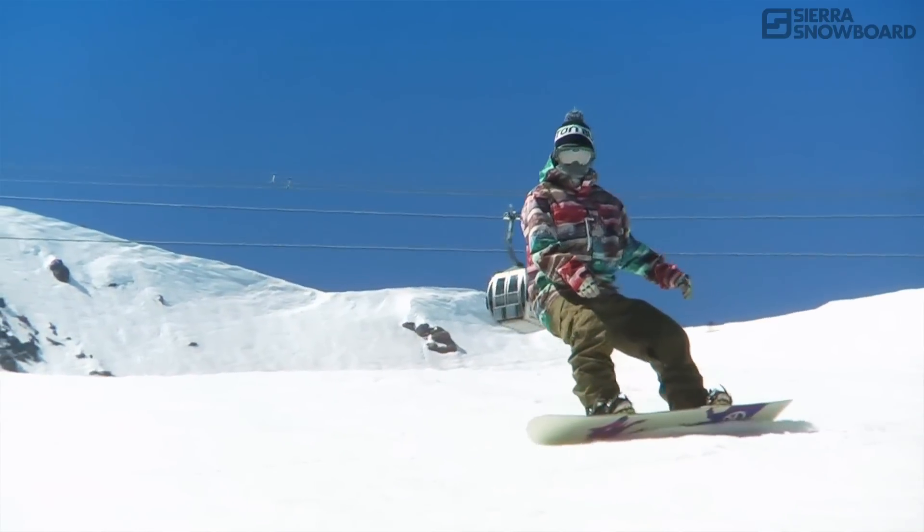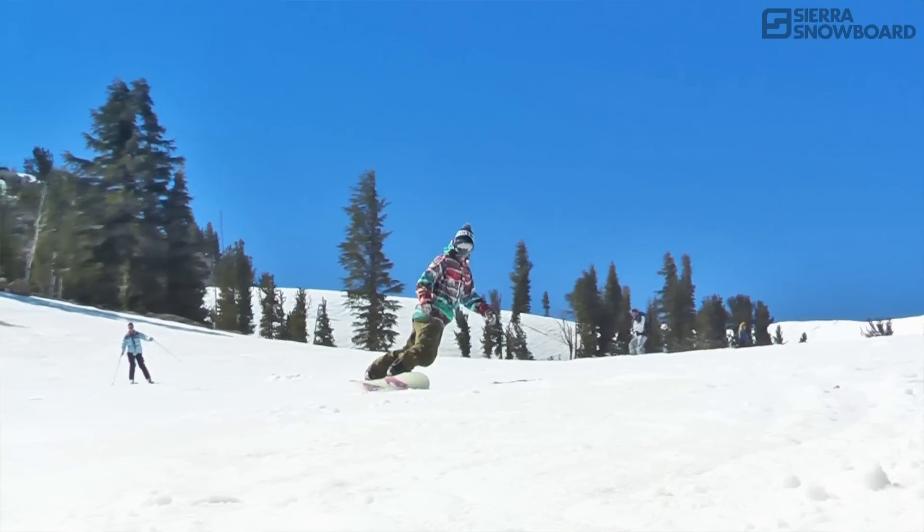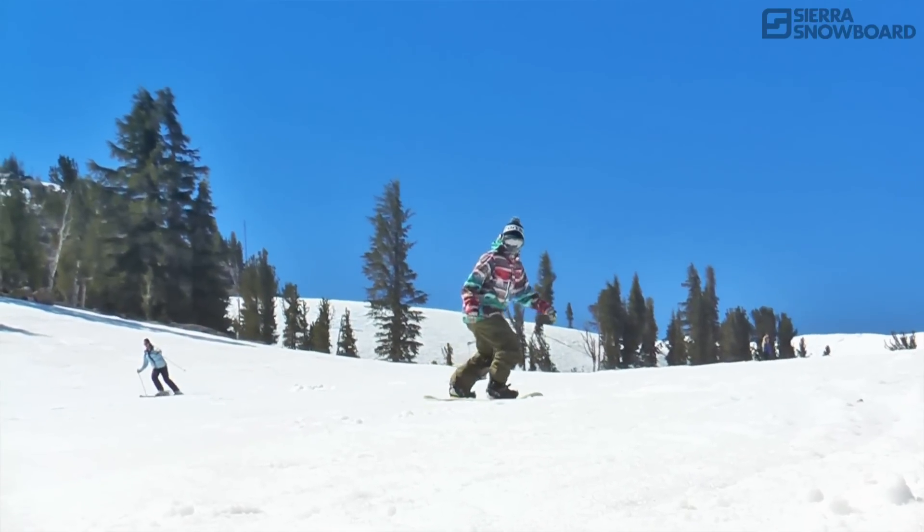By being in tune to the sensations that you feel through the feet and through your boots, you can sense how you are positioned while switch riding.